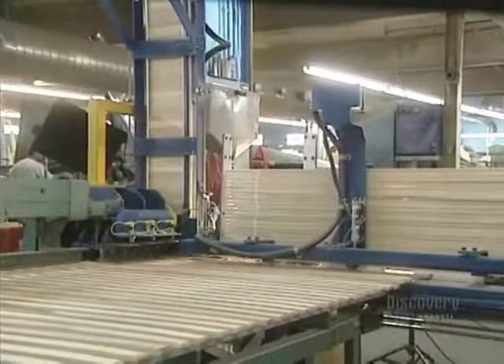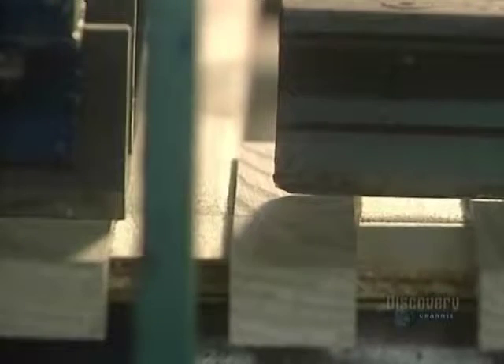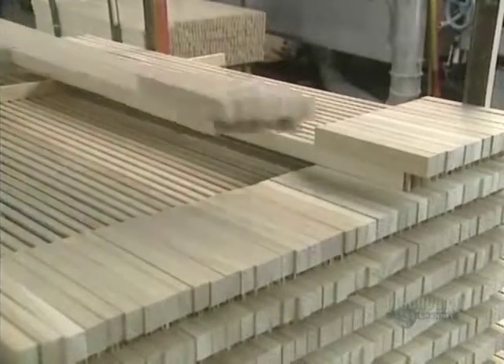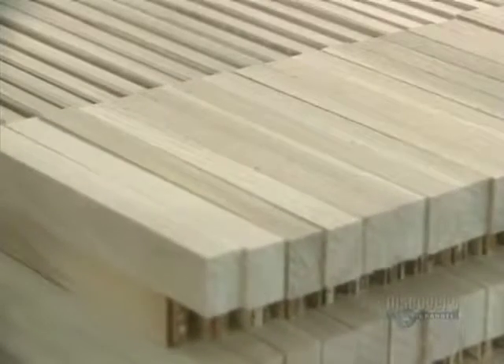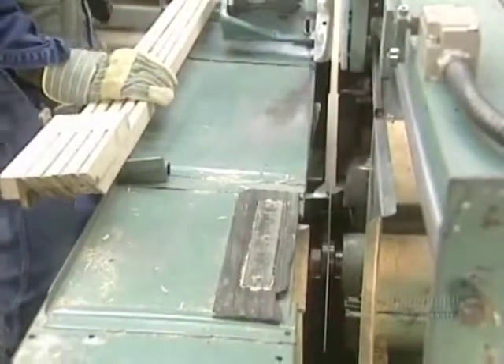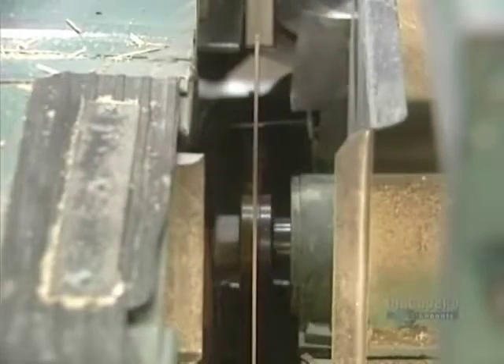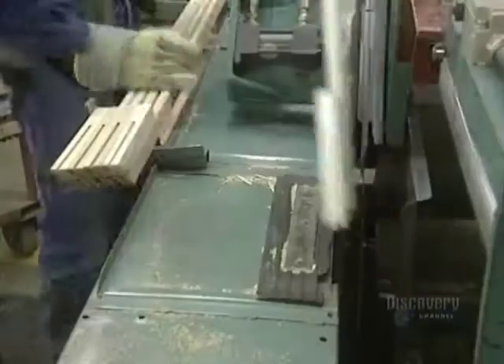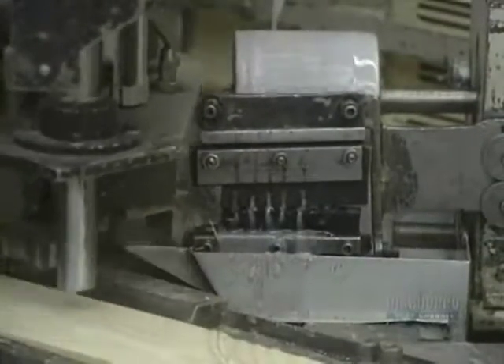They glue small blocks to the end of the shaft in order to attach the blade. Urethane glue is used, which resists water and humidity and is specially made for hockey sticks. This glue dries in 15 minutes at 38 degrees centigrade. A slitter cuts the shaft and wood blocks in order to slide in the blade. This machine then inserts the glue in the blade into the stick shaft.